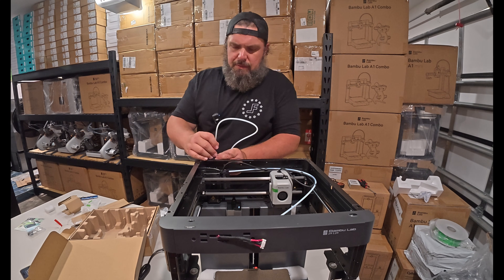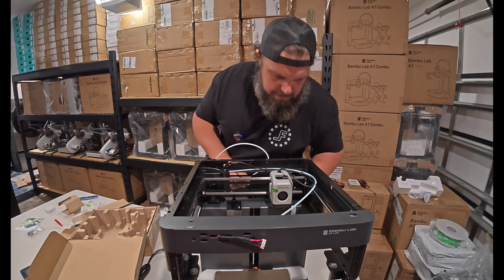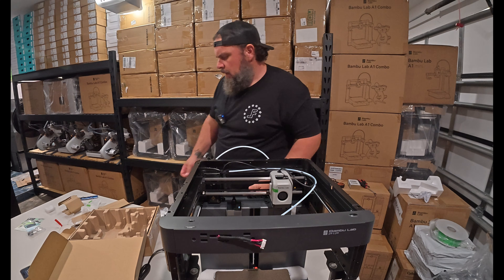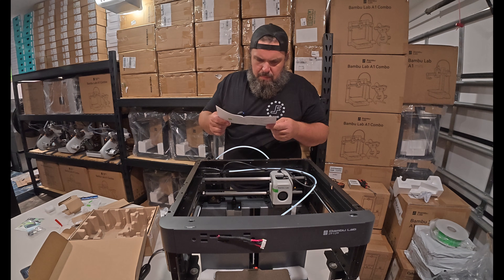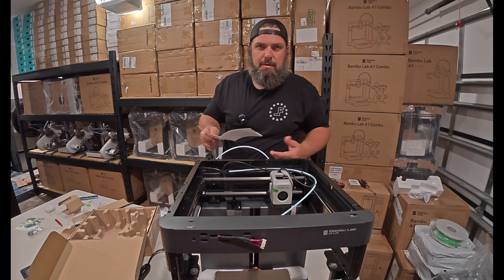If you have a P1P and any questions on setting it up, by all means leave a comment and I'll get to it and answer it if there's anything I can do to be helpful.